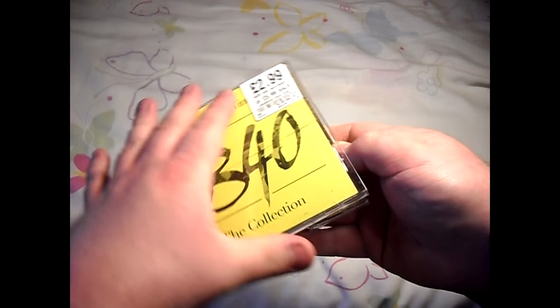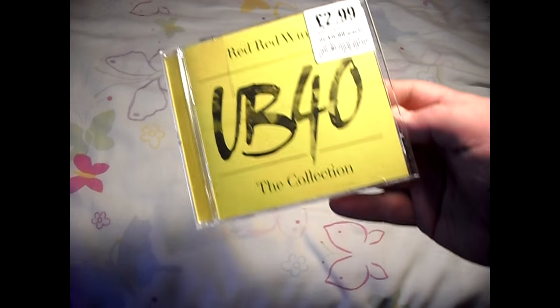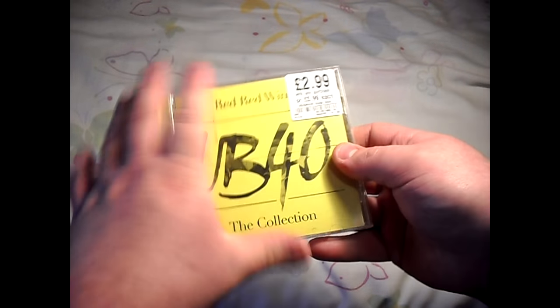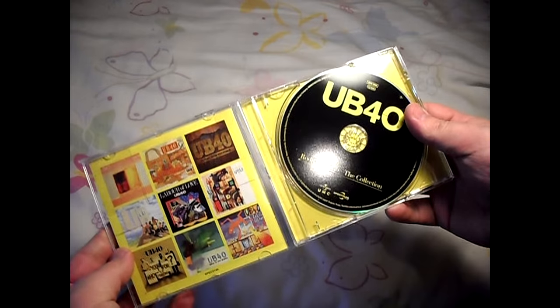This doesn't have a protective case over it, for some strange reason, but it is brand new from HMV. If you buy them online, specifically on Amazon, they will have a wrapper over it for you to take off — just bear that in mind.